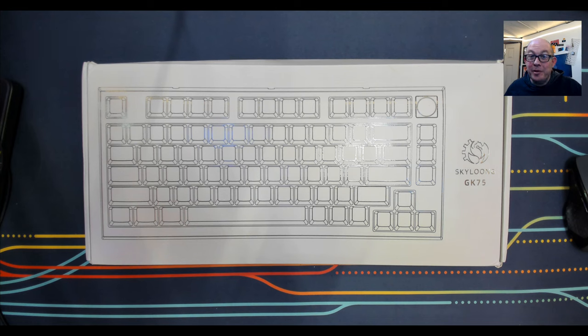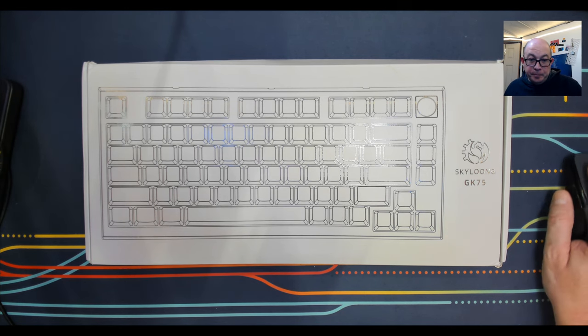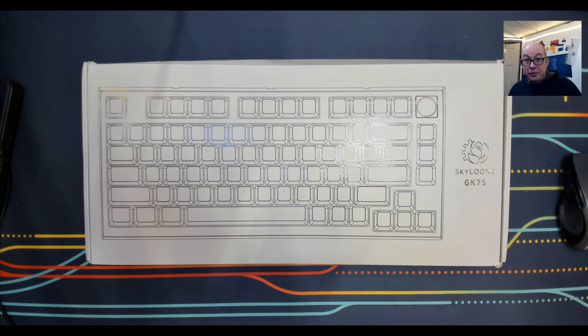Greetings fellow Cubans. Bad Wark here with another transmission from MEC Tech Keyboards. Today we're taking a look at a board that I've been wanting to check out for a while and a lot of people have asked me about. I continue to receive positive messages from subscribers thanking me for being honest and answering questions they didn't even know they had. So anyway, today I am taking a look at this very interesting keyboard from Skyloon.